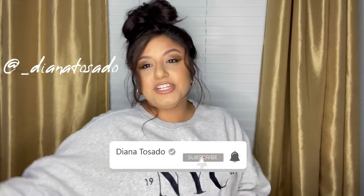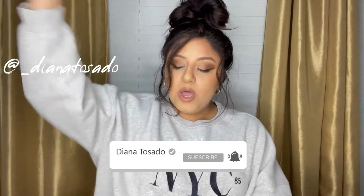Hey babes, welcome! My name is Diana Tosado and today I am back with another video. I want it to be very comfy and very cute. I did this makeup look again and I actually made a makeup tutorial on this look — it's probably already up.